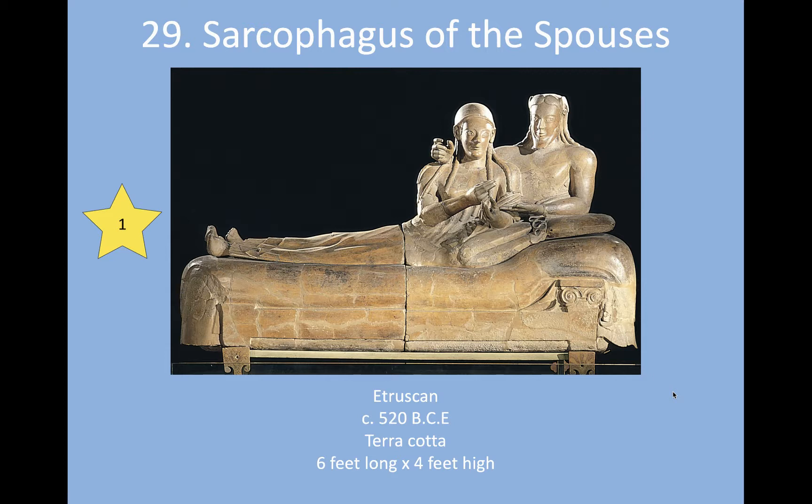The Etruscans were swallowed up by the Roman Empire shortly after — around the time this was created, actually probably a little after, closer to around 300 BCE, so probably a couple hundred years after this was created. The Etruscans were a people located in that area of Italy, actually a fairly large civilization.